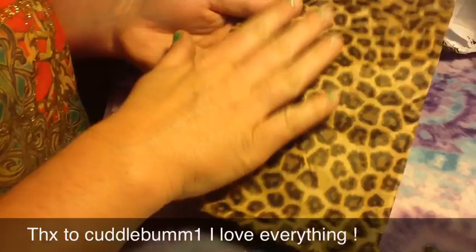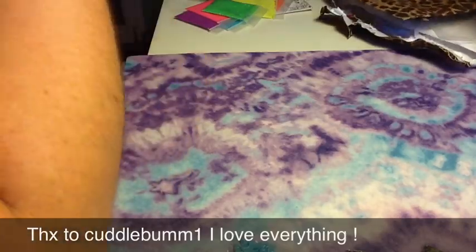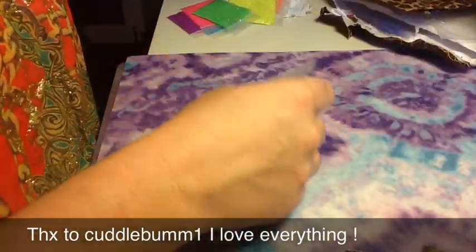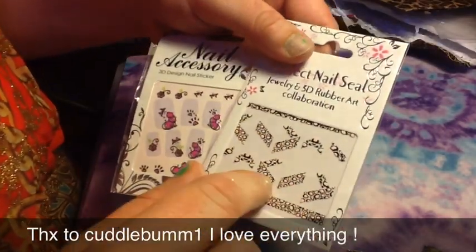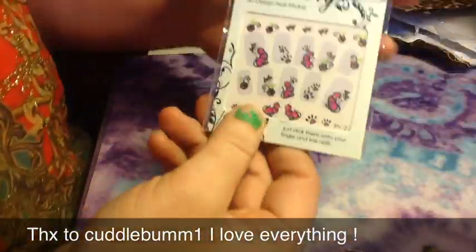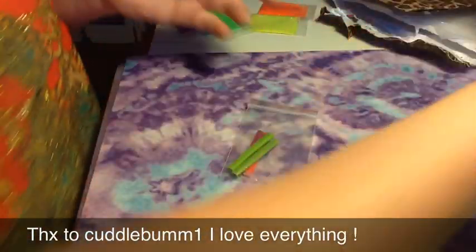And then she sent me some stuff in these cute little leopard bags, which I dumped out. She sent me two of them and I'm saving them. First, she sent me two sets of nail stickers. These are the rubberized ones, which are neat. And then this one with the little kitties in the paw prints — so adorable.